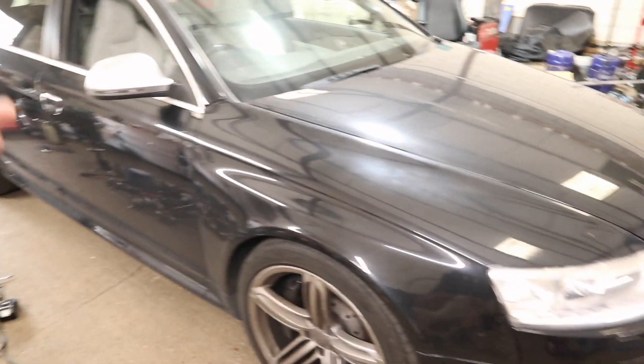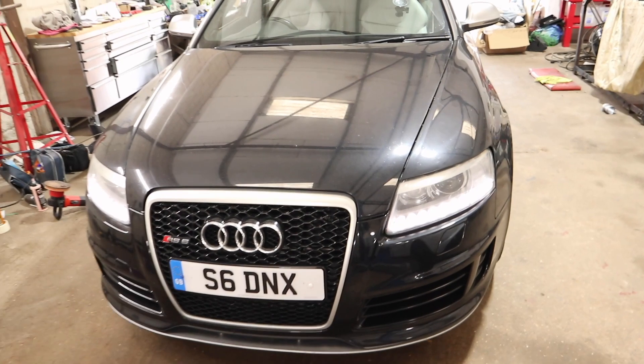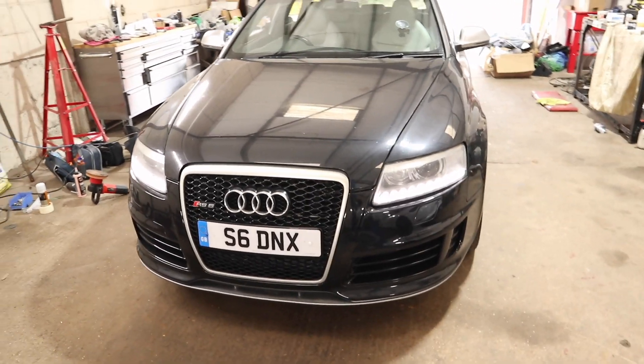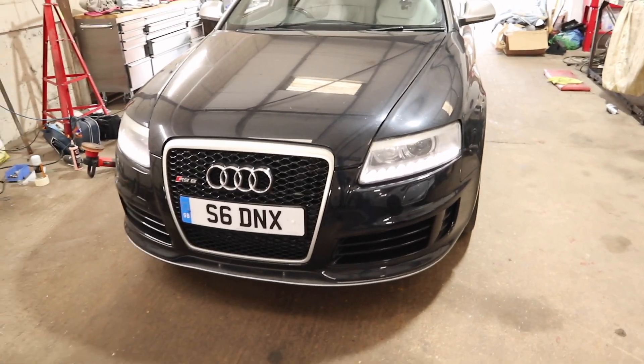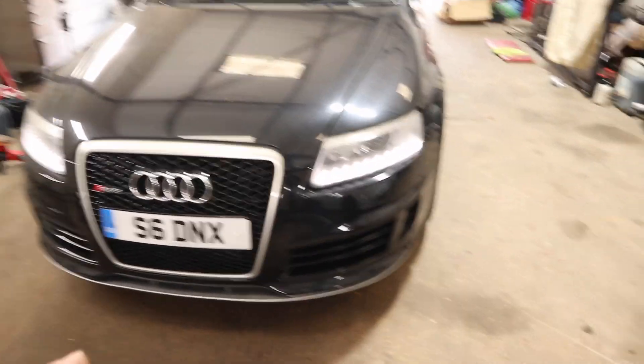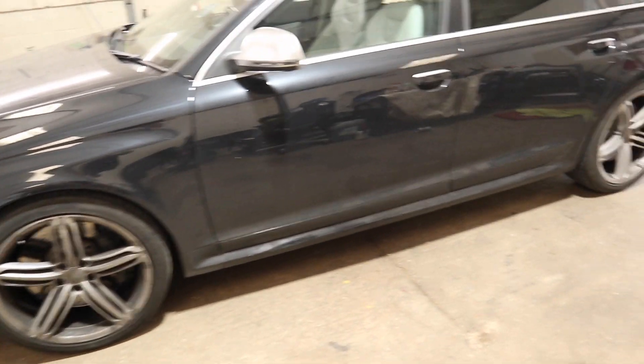I'll be honest — as I mentioned in the last video, I wasn't specifically looking for this car when I bought it. It just popped up and naively, I'll admit, I hadn't done any research on them. I had no idea what the common problems were, no idea what I had really bought. Now after looking last night at the common issues of these cars, they actually quite luckily seemed to be pretty bulletproof.